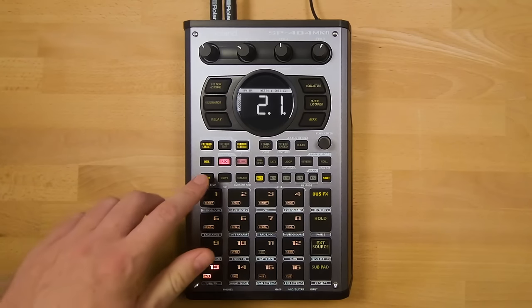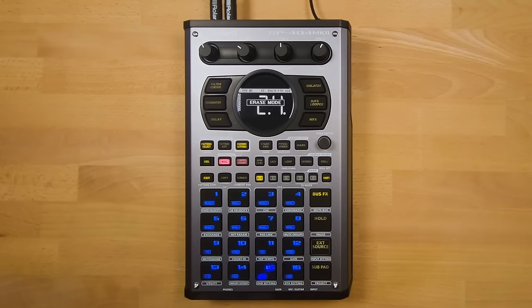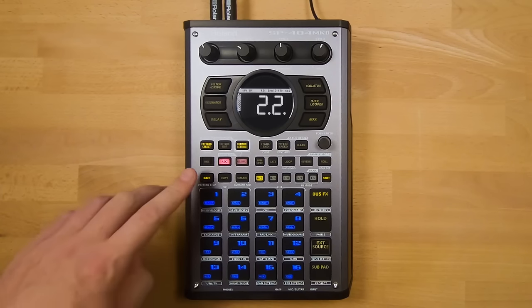Alternatively, you can press Delete to enter erase mode — the pads will light up blue. In erase mode, you can delete sounds from the pattern by holding the pad down while the pattern is playing. You can see which sounds are recorded in the pattern because the pads light up as the sound is triggered. To delete the kicks, hold down the pad while the kicks are playing, then press Delete again to return to recording mode.